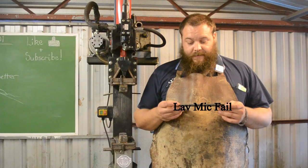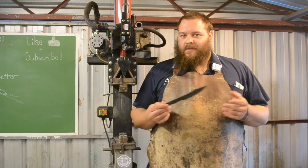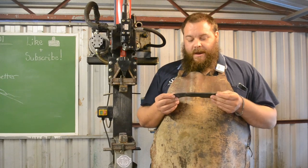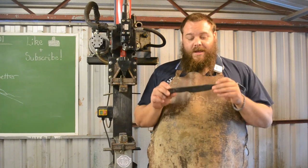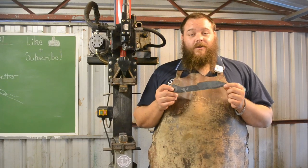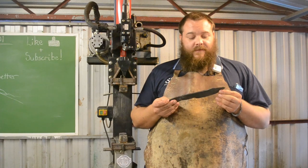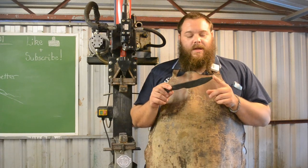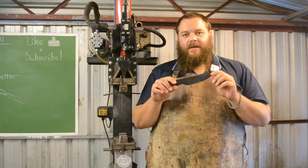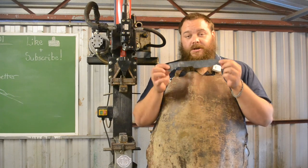Thanks for watching, guys. Hope you enjoyed this video on how to forge a full-tang knife, or how I go about forging a full-tang knife. There are many ways to skin a cat, and this isn't the way — it's just my way. There are many other different styles, but hopefully you may have gleaned something from this process. I plan on doing another video next week. Next Wednesday we'll be uploading on forging a hidden-tang knife — how I go about forging a hidden-tang knife in a slightly different pattern to this one. There are variations you can do on the handle and the blade according to your own personal taste — this was just one specific way to go about forging a full-tang knife.